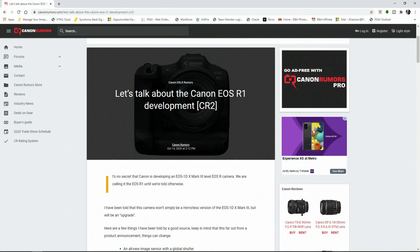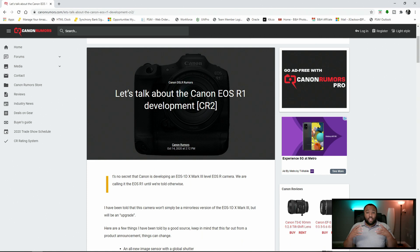But thanks to Canon Rumors, we have a little bit more details. Now, you guys are probably noticing this is CR2. For those who may not know, CR2 pretty much means that this looks to be true and they have enough sources to say you should take it with validity, but you wouldn't take it to the bank. But here's some development news coming out about the R1.